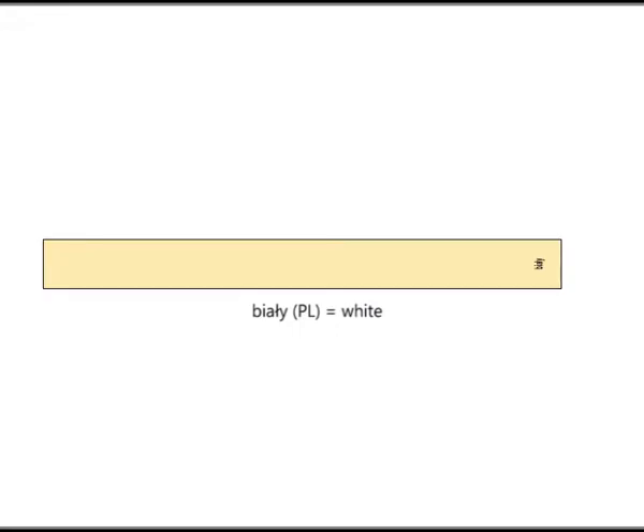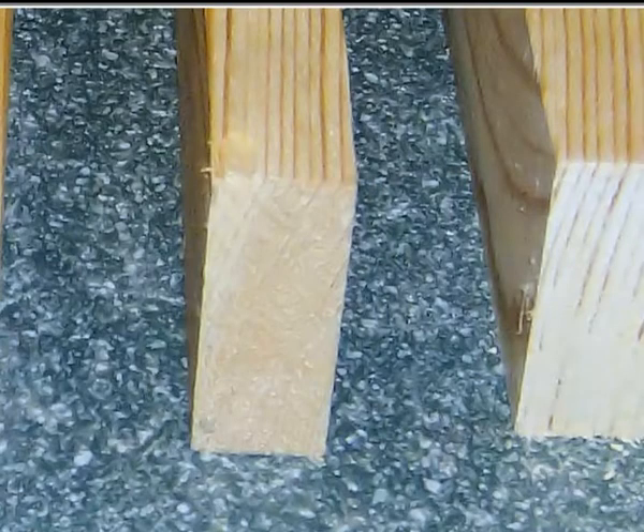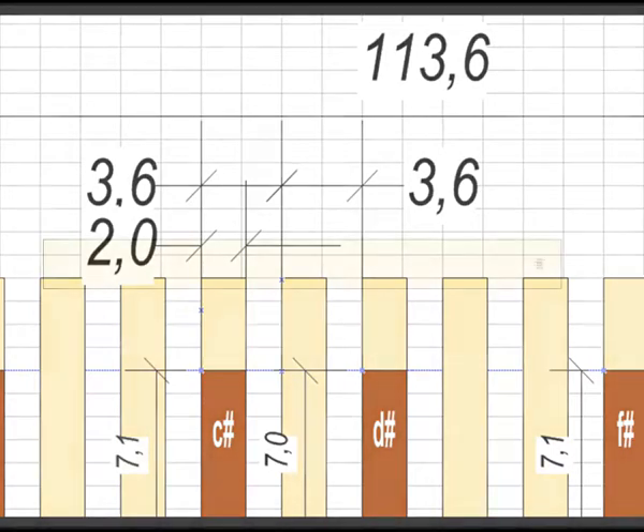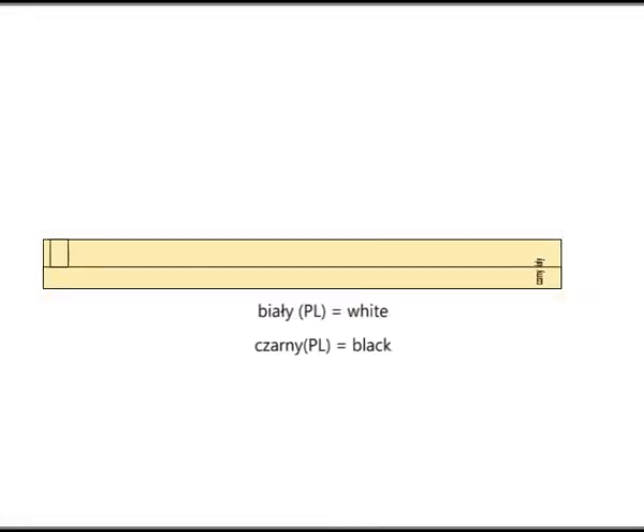The white keys are simply made of a slat of dimensions 45 mm by 20 mm. We will mount these slats vertically in our pedal keyboard, so each key will be 2 cm wide. The black keys will also be 2 cm wide, but their design is more complex. Such a black key must have its upper surface much higher than the white keys, but the black key must still be mounted on a lever similar to the lever of a white key.